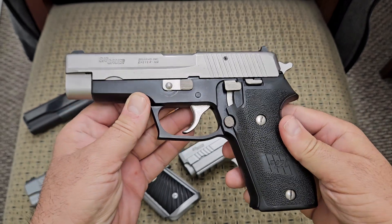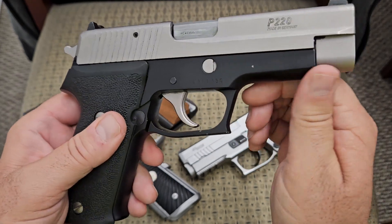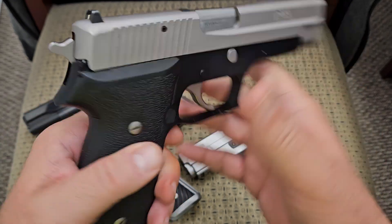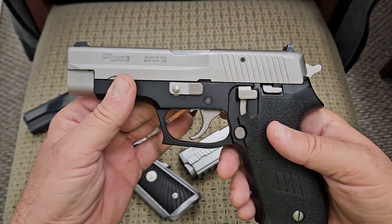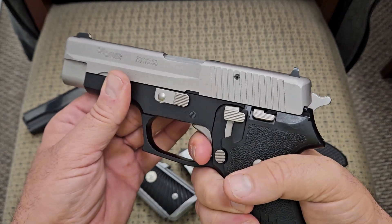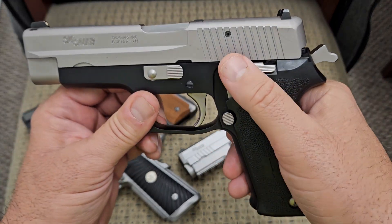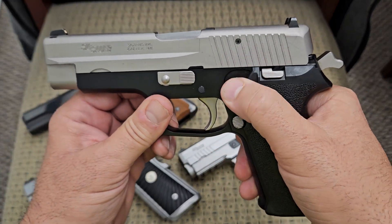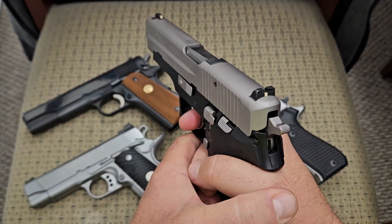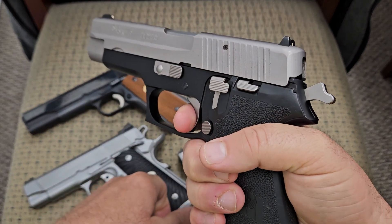This is a bare bones basic P220 — an older one, so it doesn't have all the features the newer ones have, like the rail and everything. But this is a double action single action gun, meaning it will fire in single action and also in double action. When you carry this around it doesn't have any external safeties; it has what they call a decocker, where you can drop the hammer down with one in the chamber. Your first shot will be double action, and from then on it will be single action.